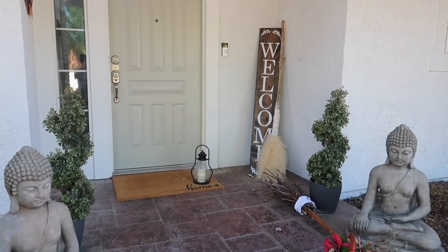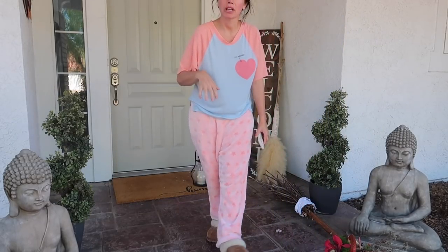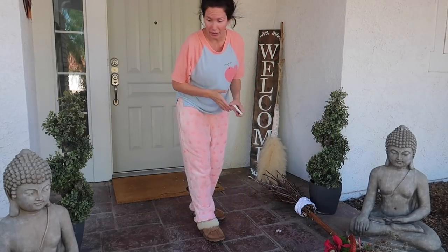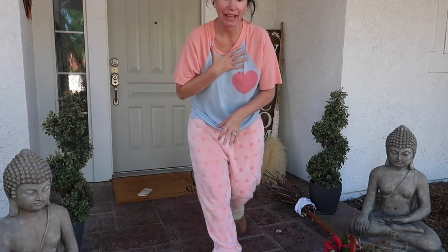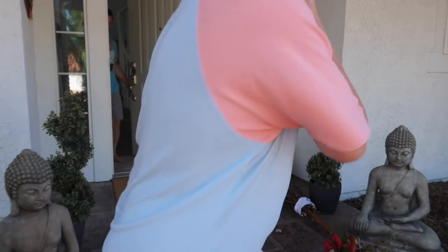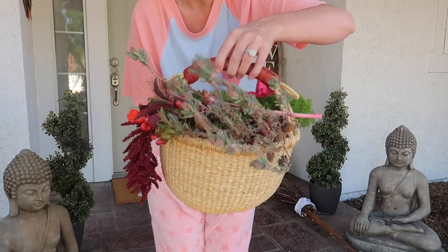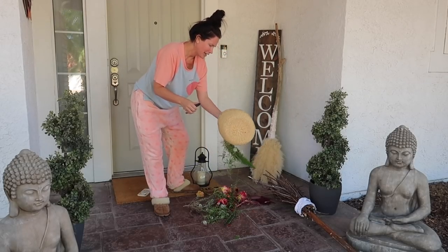We are currently on the porch outside. By the way, this is what I look like today. I am so sensitive to things - I have such sensitive skin that I don't know what we were picking, but I'm so itchy right here.